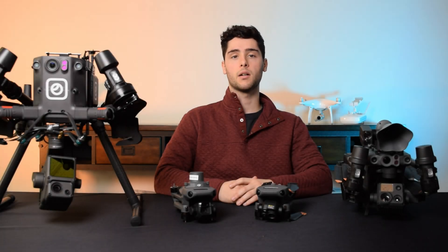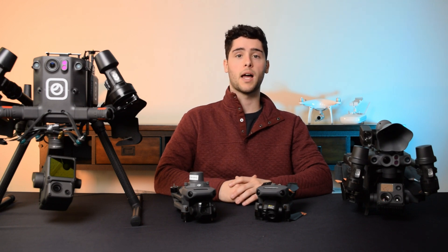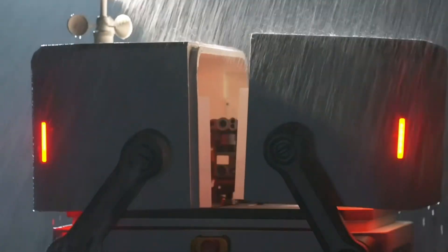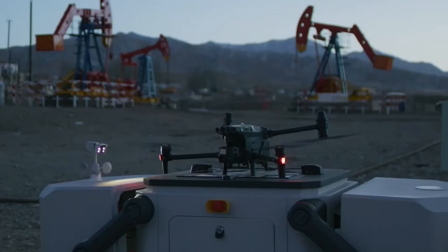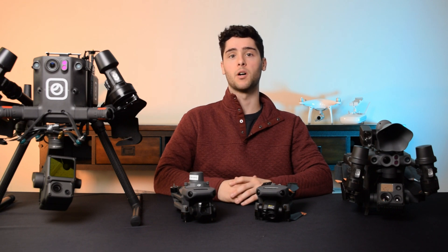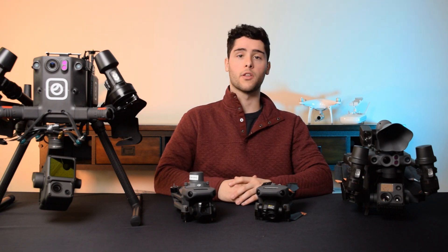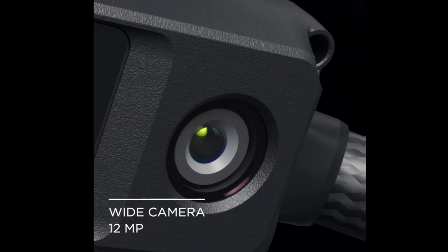Next in the DJI Enterprise lineup, we have the Matrice 30 Series, which features the Matrice 30 and Matrice 30T. Unlike the Mavic 3 Series, the Matrice 30 is more ruggedized with an IP55 rating, meaning it can handle harsher weather and operate in hotter and colder temperatures. It has roughly the same 40-minute flight time. On both the 30 and the 30T, you have a 200x zoom camera, a wide-angle camera, and a laser rangefinder. The only difference is that the Matrice 30T also features a 640x512 radiometric thermal imaging sensor.